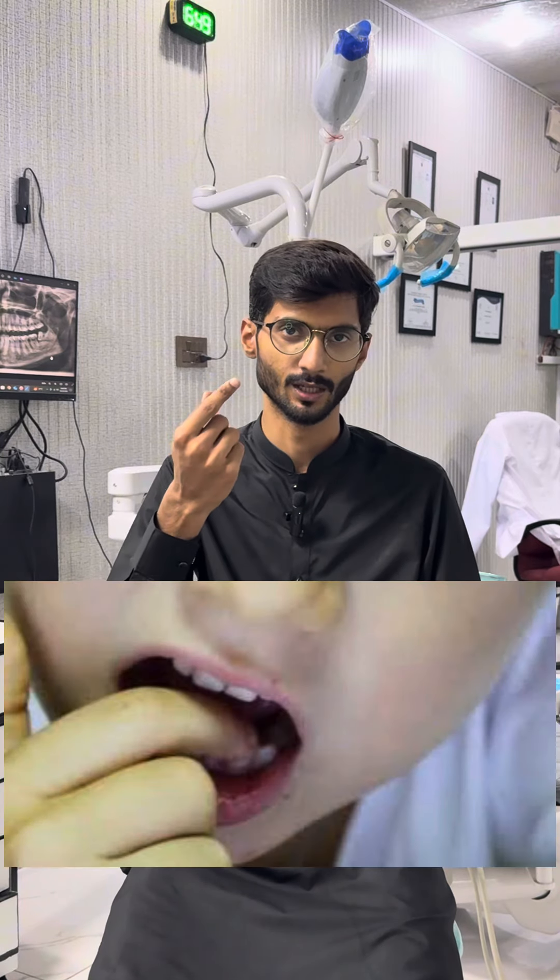Besides that, you don't have to put a finger or nail into the socket. If you are smoking, you should avoid it for at least one week.